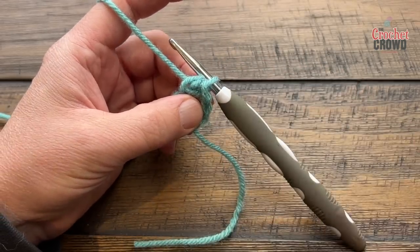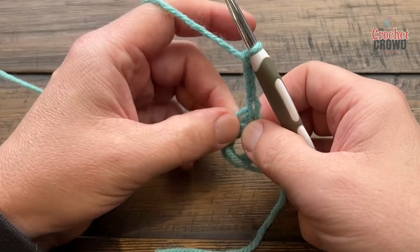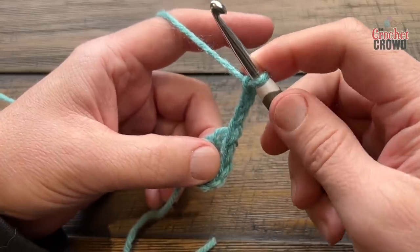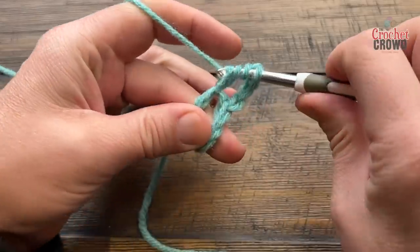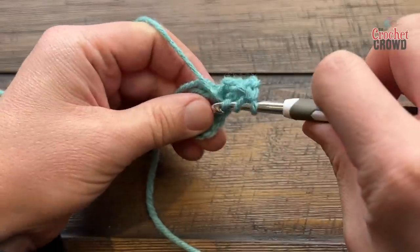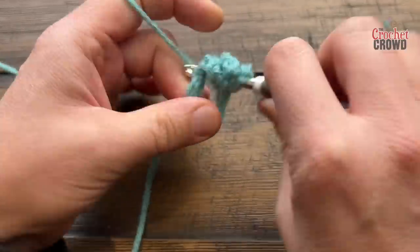Round one: chain four, which counts as one of the trebles. There will be a total of 28 trebles, so if this chain four is one, you have to do 27 more trebles around the ring. Wrap the hook twice, go into the center of the ring, and keep adding. I wouldn't bother counting right away — just continue adding until you can count a total of 28, which includes that chain four.